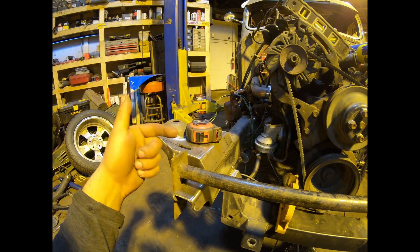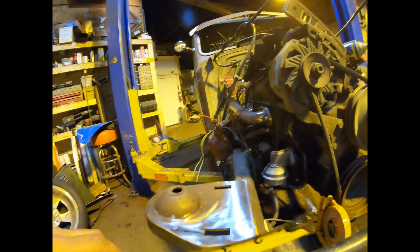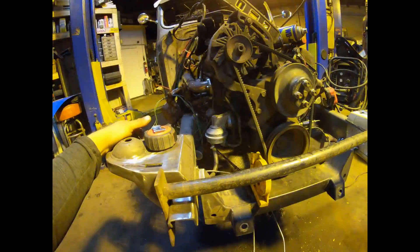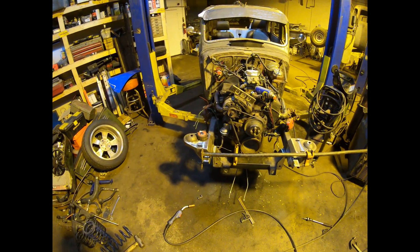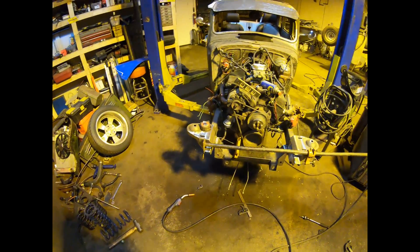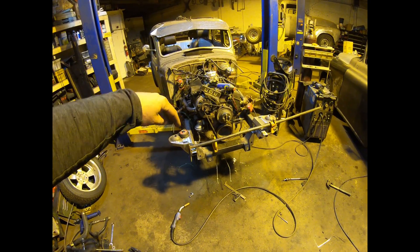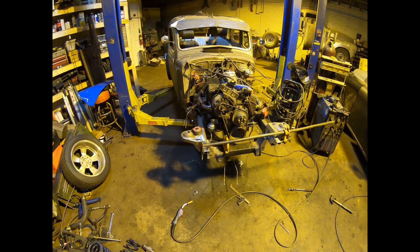I'll probably bring them in about three-quarters of an inch - that should give us all the room in the world for adjustment. When I put the top hats back on I'll just tack them in place, then do a dry fit on all the suspension components, set it on the ground, get the vehicle weight on it with the new springs, and make sure we're somewhere in the center with the tires standing vertical so it can be aligned in the future.